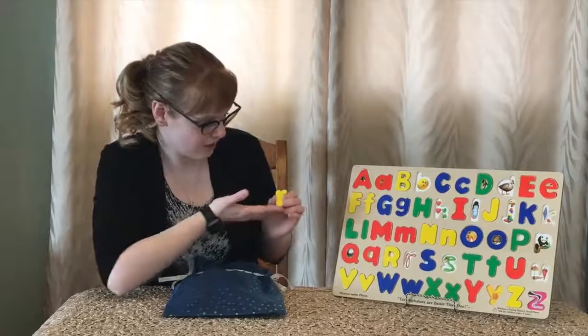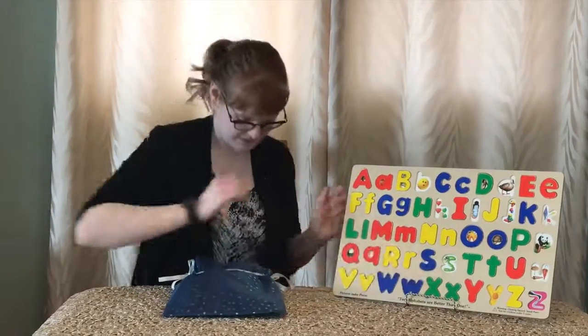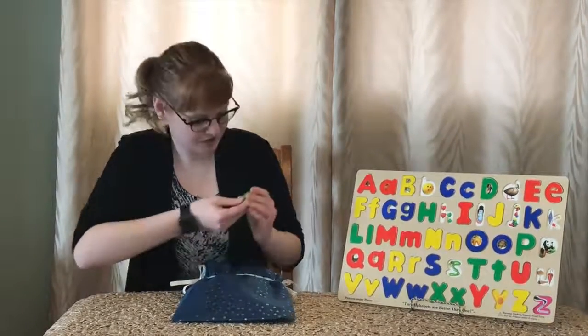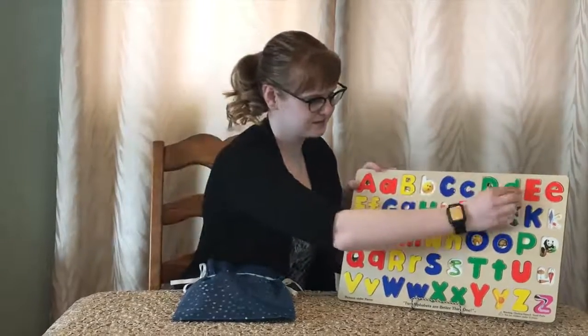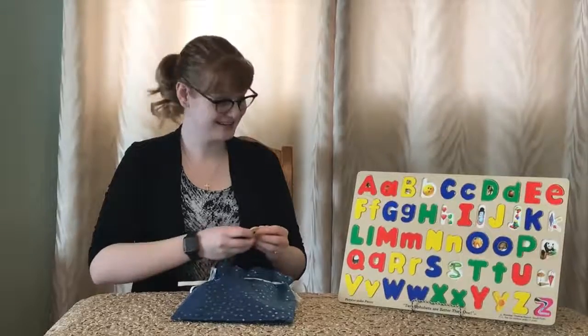Next we have an R, and R is for rope. Next we have a D, and D is for duck. Can we all make some duck noises? I think we can. Quack, quack, quack! Thanks for joining me, kids.